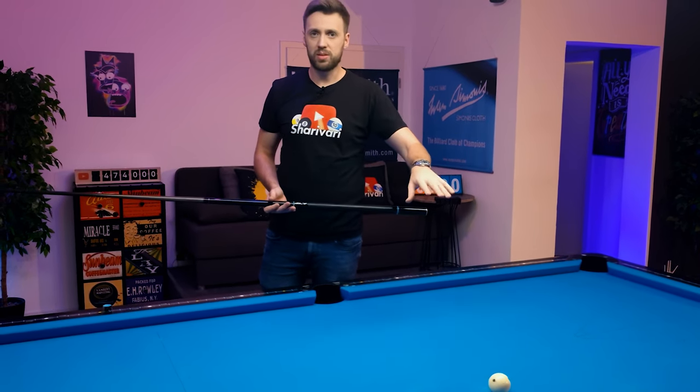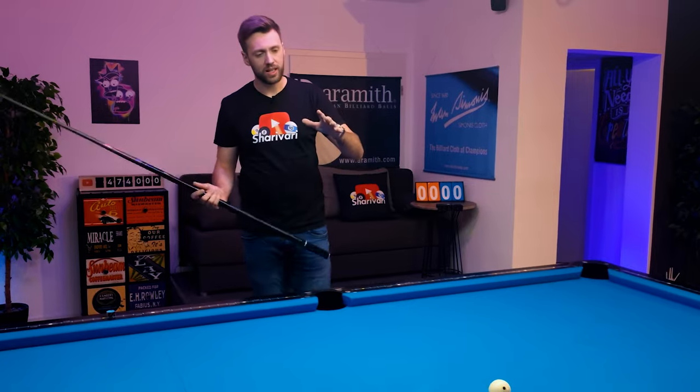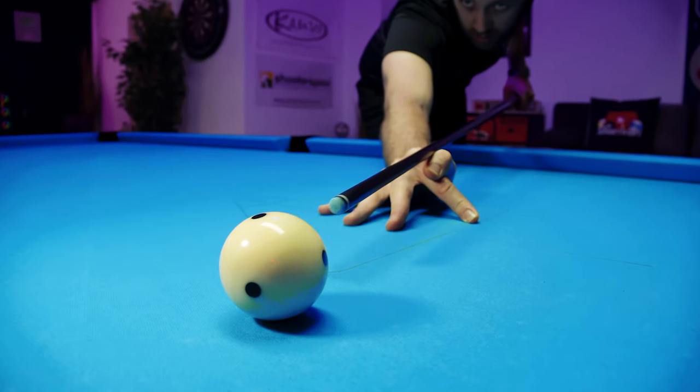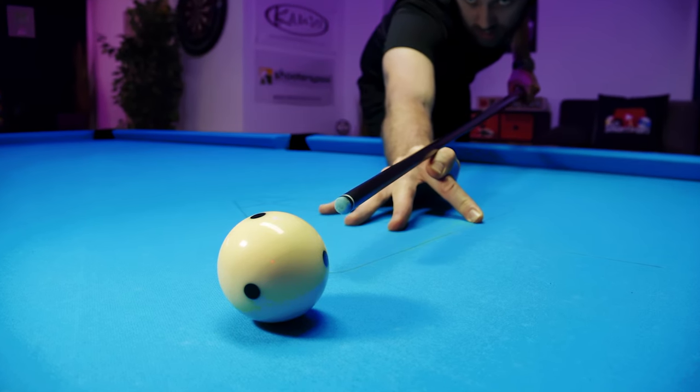I'm not just telling you this because this is on the Kamui channel — I really like it. I've been playing with my Kamui Brown Medium for around 5 years without switching a single time. So of course I had to get used to it, it's different, but after playing for a whole week I must say I really like it and I'm going to keep it on my cue.